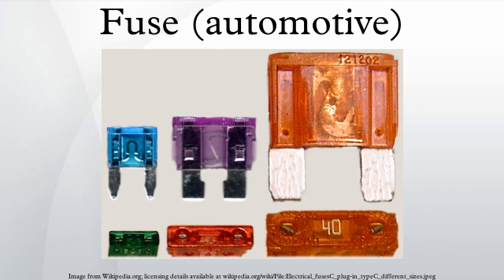Limiter fuses consist of a metal strip from a lock plate, for currents over 40 amperes. Frequently, these are used in close proximity to starter battery fuse boxes. They are also used in electric vehicles, for example in forklift trucks.